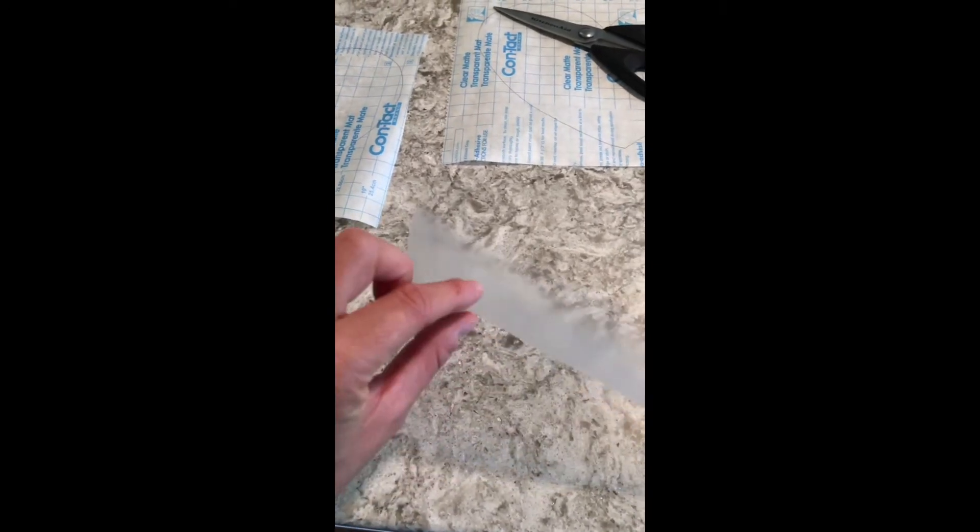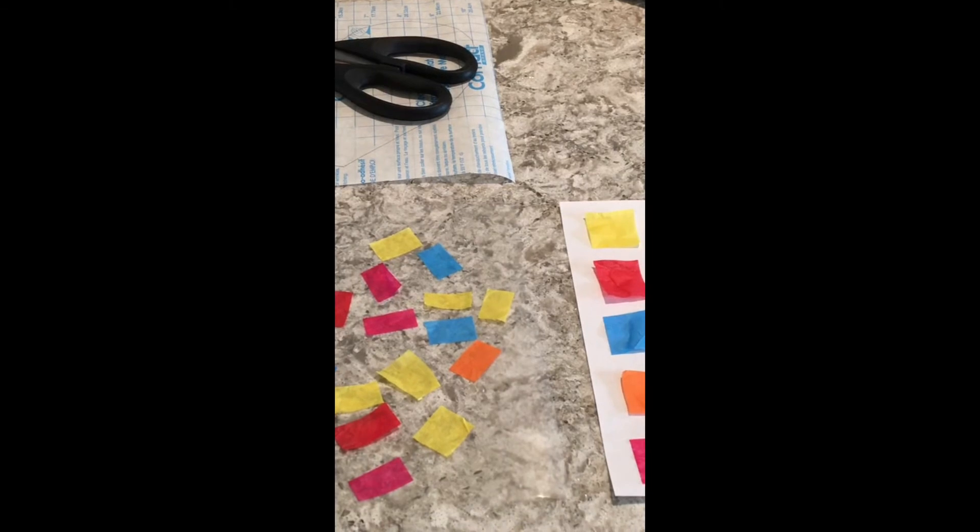Then I peeled one layer off one of my hearts with the sticky side up, and I'll leave that there while I put my mosaic pieces on. The child will choose which colors they want to put in their mosaic depending on how much of that feeling or emotion is in their heart.